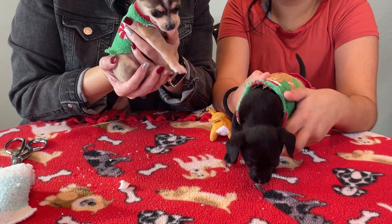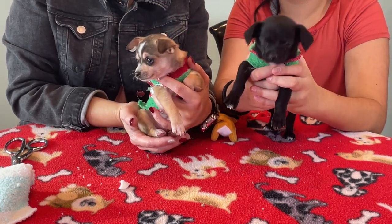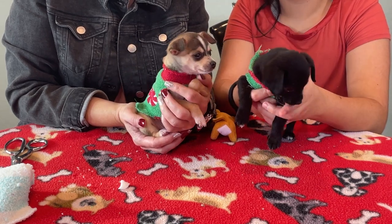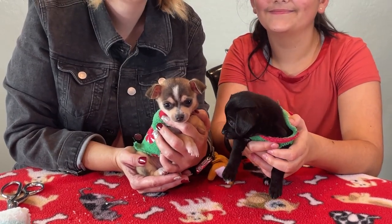That's an easy, simple way to make a cute little sweater for your Christmas photos. Nowadays there's all sorts of stuff on Amazon too. We're going to try crocheting some next time. Thank you so much for joining us and our crazy little guys — have a great day! We'll catch you later when we're bored enough to make another video.